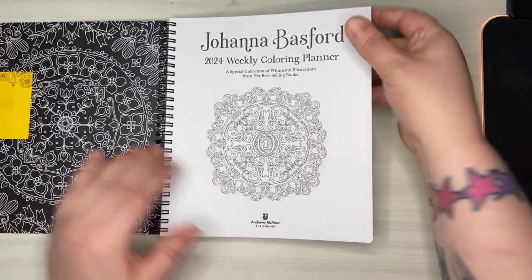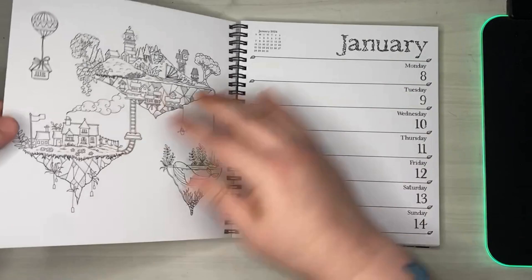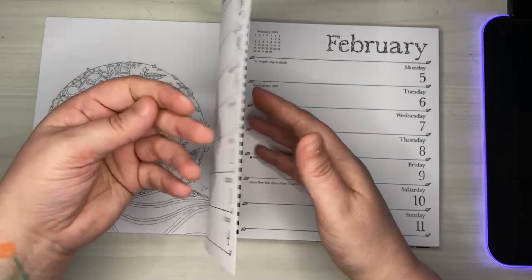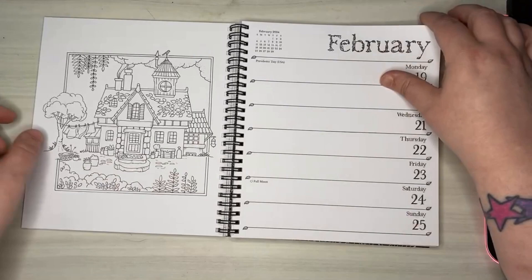It's a full year calendar broken down into the work week, and each week has a little picture that corresponds to it. Some of these are really pretty. The paper itself is very, very firm — you can hear it. So there are lots of little pictures and very easy coloring for the week.